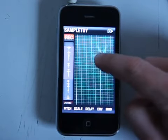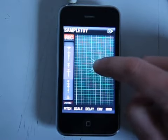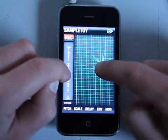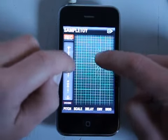SampleToy is a radical new musical instrument, part sampler, part granular synthesizer. Sanyo, Sanyo, Sanyo.